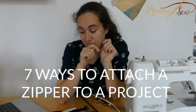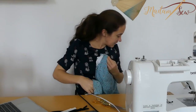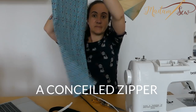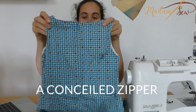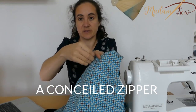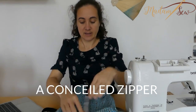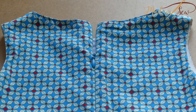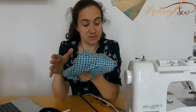I'll explain seven different ways to install a zipper, and for four of them I have examples of my own. The first is the invisible zipper — here's a little dress of my daughter with a zipper in the back. If you look at it at first, you don't even see that there is a zipper attached. But here it is, and you just close it like this. This is the concealed technique with an invisible zipper.